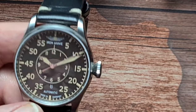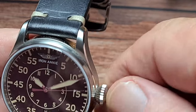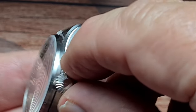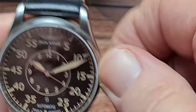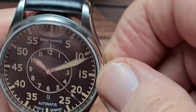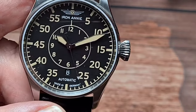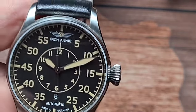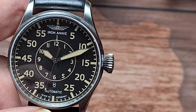The only other thing I've found, for me personally, is this onion crown - as good as it is, it's actually very, very sharp on the edges. So when you're winding it by hand you definitely feel it. What I found I was doing is winding it enough and then just letting the movement of my arm throughout the day keep it going.